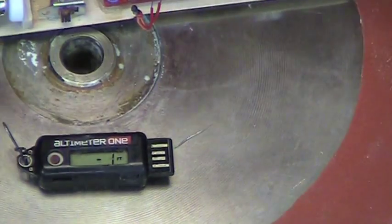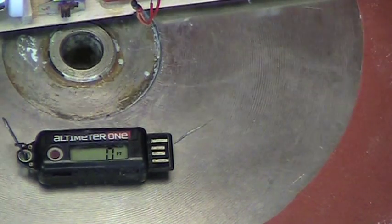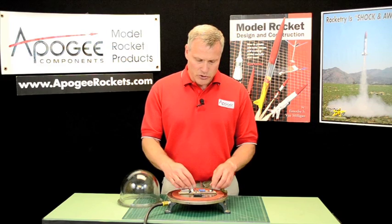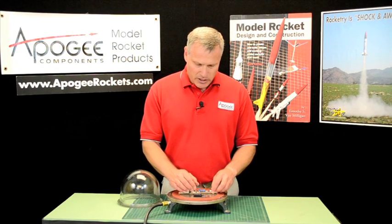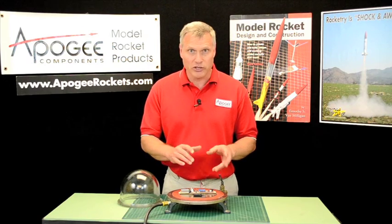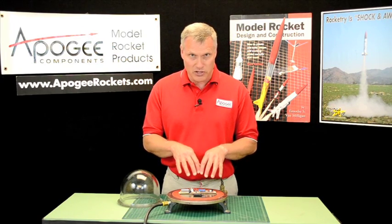You can see it's drifting a little bit, and that means it's sensing the pressure. So at this point you would turn on your altimeter, and we're going to let it run through its cycle — we'll pause here and be right back as soon as it's done.